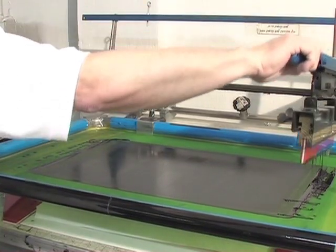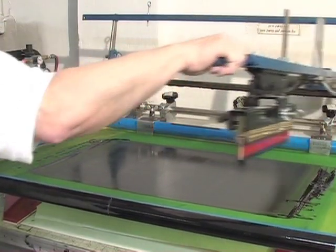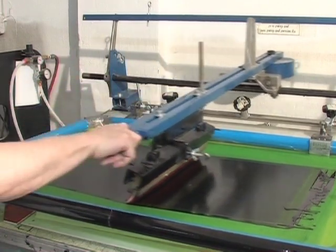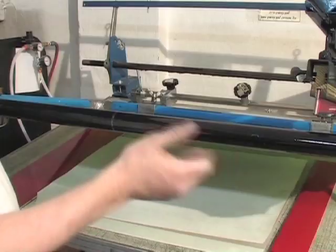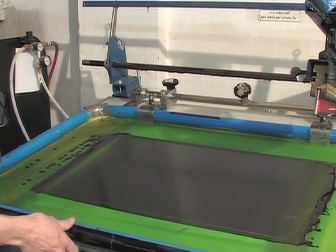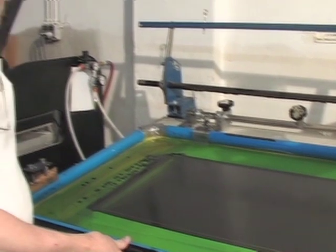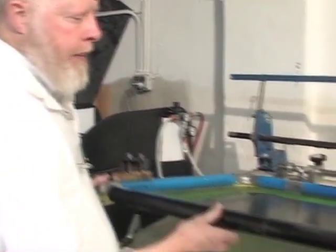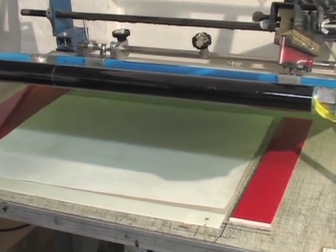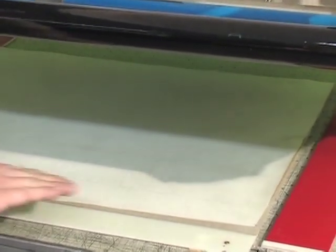At this point, the ink is suspended in the silkscreen letters, never dripping down until they are pushed by me onto the cloth. Fourth, we place the frame on the table with the screen raised about one quarter inch above the cloth. Again, see that no ink drips or pours through the cloth, even though the screen is very close to the cloth.